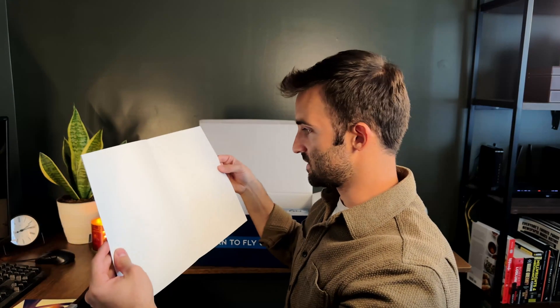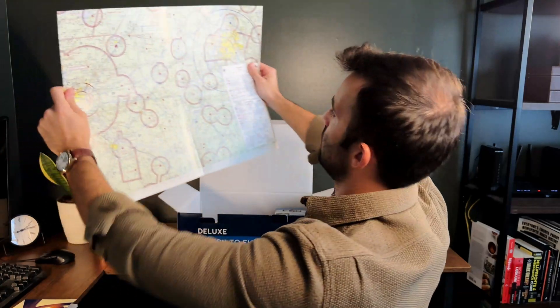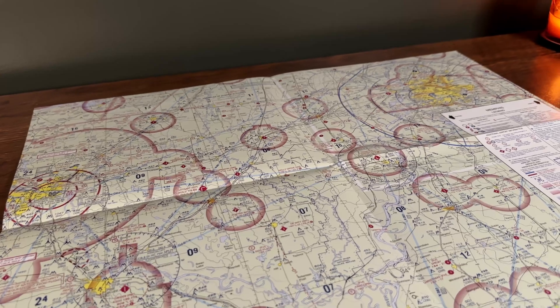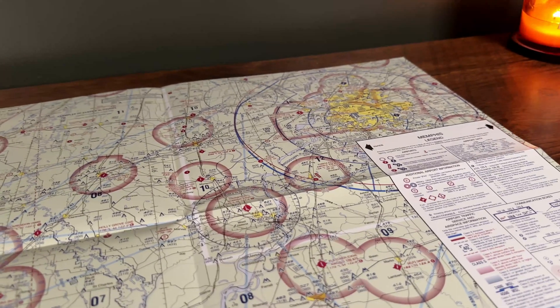I was looking at this and wondering what it was, and then I realized it's a quad-fold. This is a sectional chart — specifically a sectional training chart. I'm going to hang this up in my room. I'm assuming there are a couple of things in here where we'll practice on it, figure out what we've got to do, and chart some navigation routes.